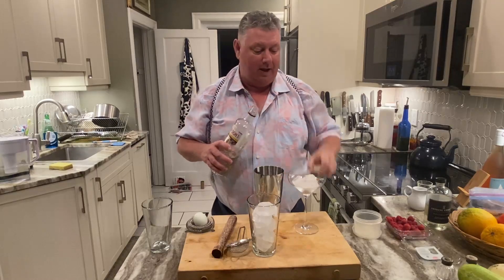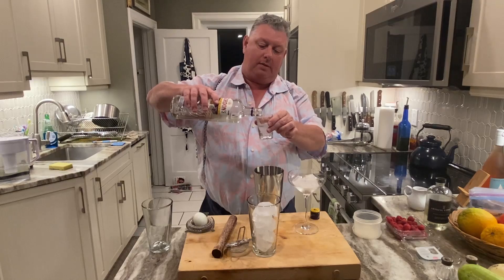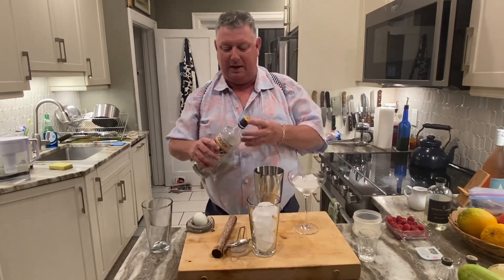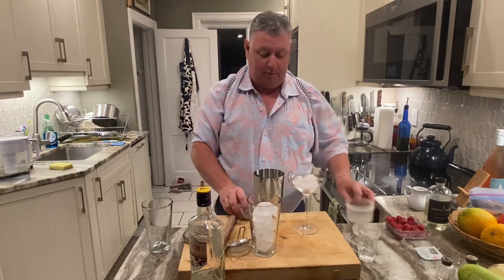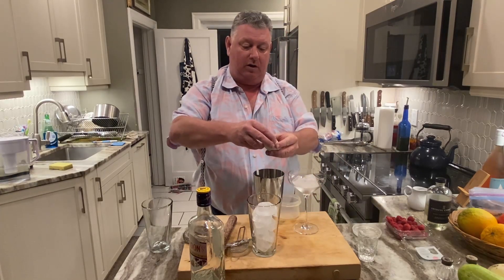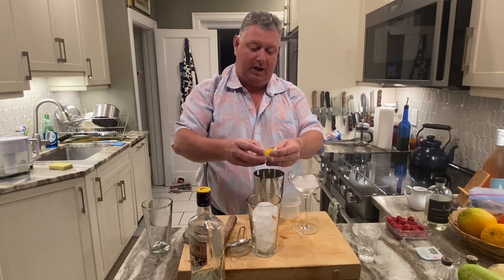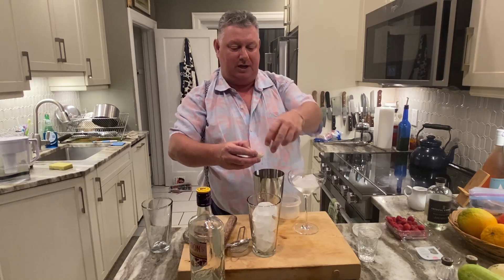Very nice, very raspberry. And an ounce and a half of gin. I do enjoy my gin. And lastly, the white of one egg. Now this is not for everybody — if you're feeling a little queasy about putting the egg white in, we're using a lovely organic free-range chicken egg here.